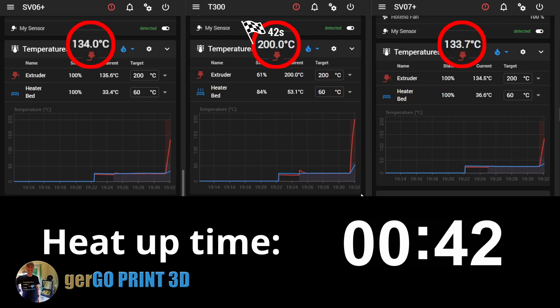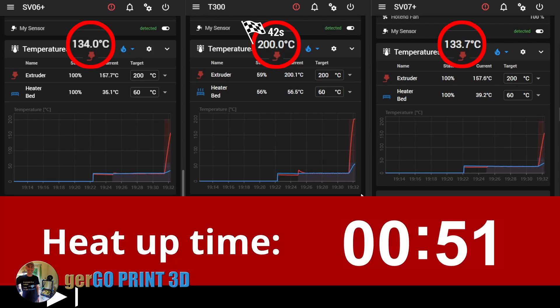After just 42 seconds the nozzle has reached 200 degrees. The other two machines are at 134 degrees at this moment.